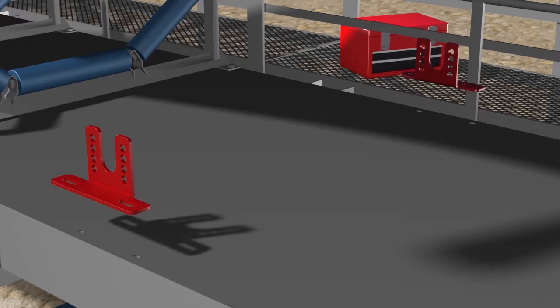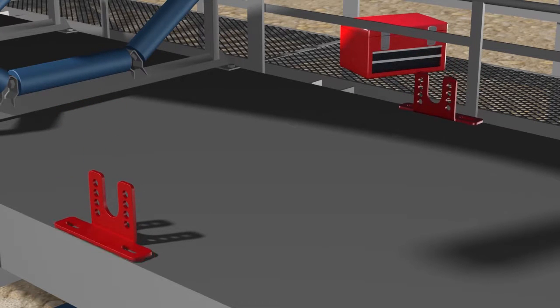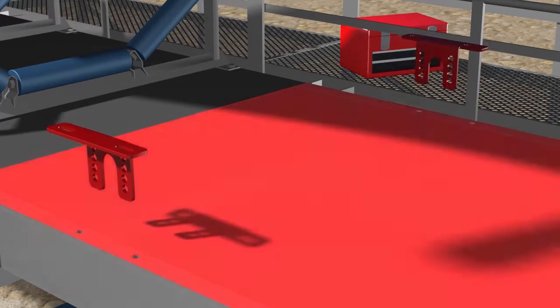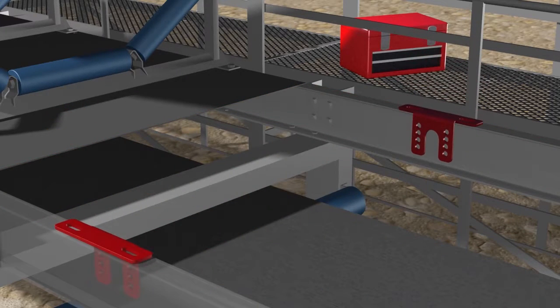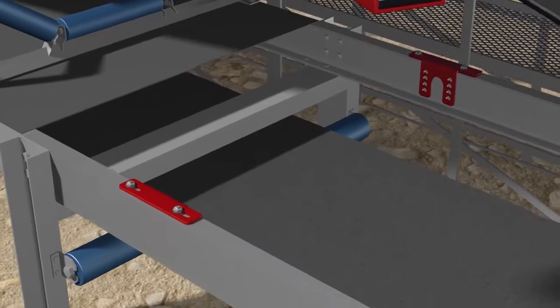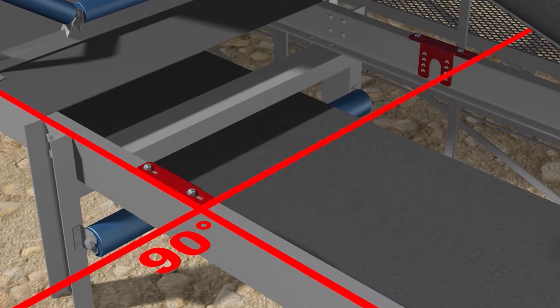Bolt the L-shaped brackets onto the structure to face up or down depending on belt height. Remove the decking plates if necessary. Partially tighten the mounting bolts for the L-shaped brackets. Knock both brackets fully backwards towards the tail pulley to ensure that the L-shaped brackets are perpendicular to the structure.